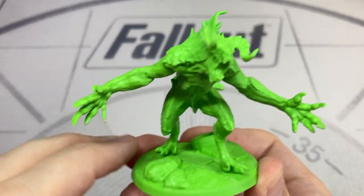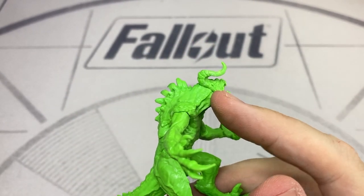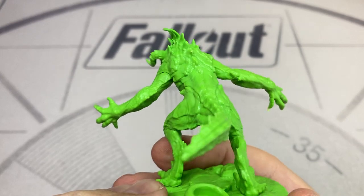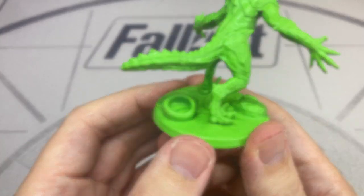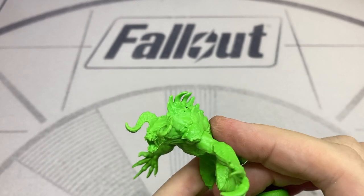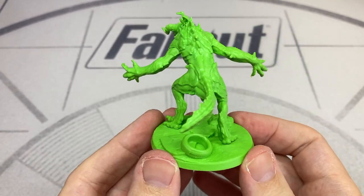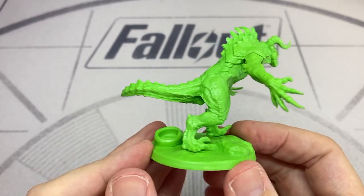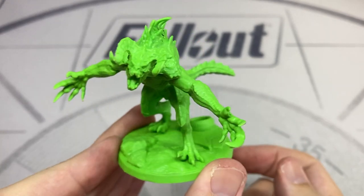Last but by no means least, we have the Deathclaw. This is a very big figure to include in a starter set, and being a larger figure it's clearly multi-part. You can see some gaps where the head and arm have been attached. Overall the detail on this figure is excellent — it's a really impressive piece. The scales on his back were slightly bent, but I believe Modiphius were aware of this problem and may have corrected it in later sets. I might question the choice of including this in a starter set tactically, but I can understand why they did, because it is such a cool figure.